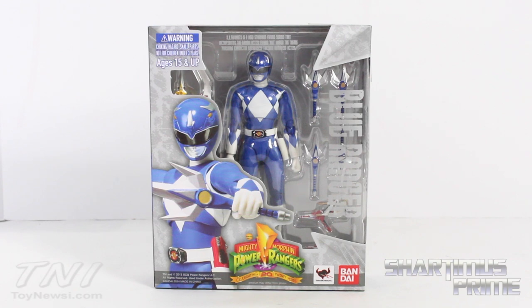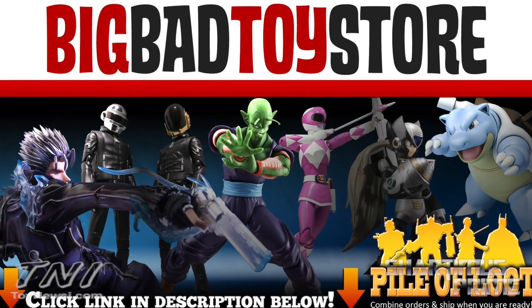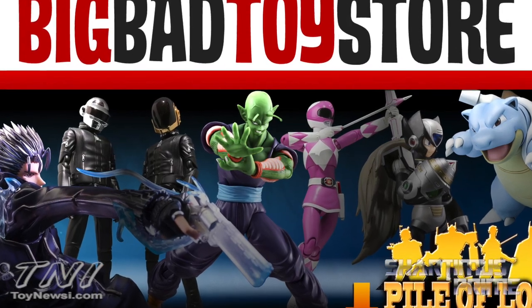This figure is set to be released in June, so if you want to pre-order yours right now you can do it at BigBadToyStore.com — get your big badass toys there. Click the link in the description below.